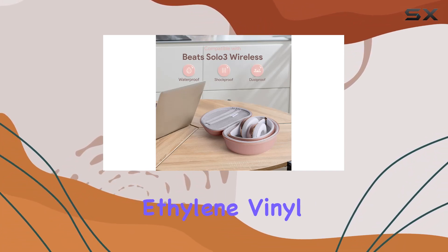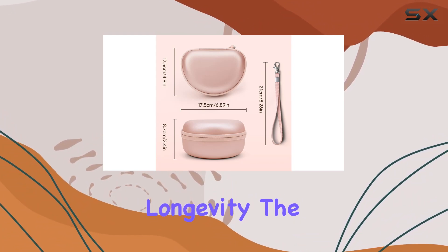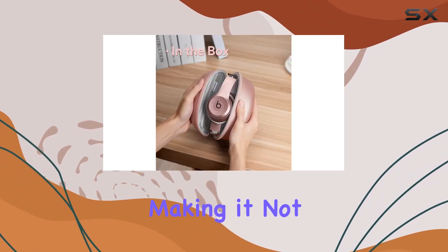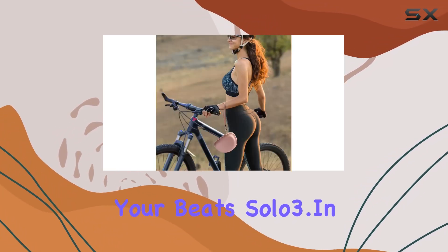In terms of construction, the material used here is ethylene vinyl acetate, ensuring durability and longevity. The rose gold color adds a touch of sophistication, making it not just a protective case but a stylish accessory for your Beats Solo 3.